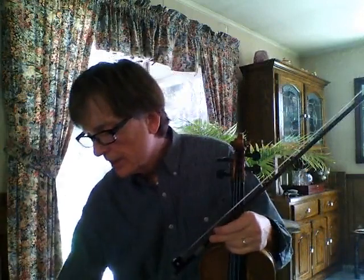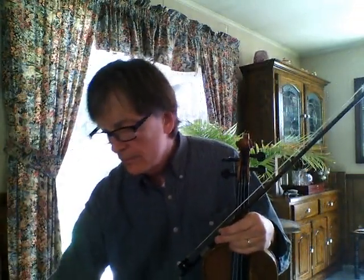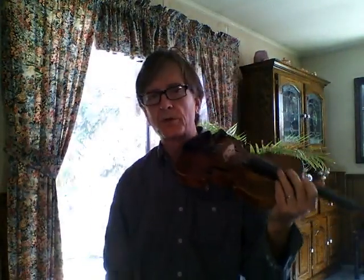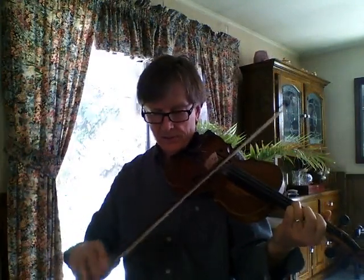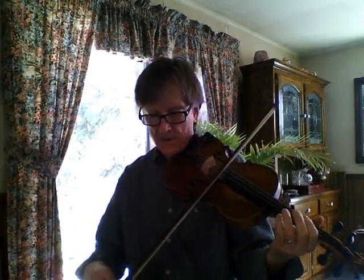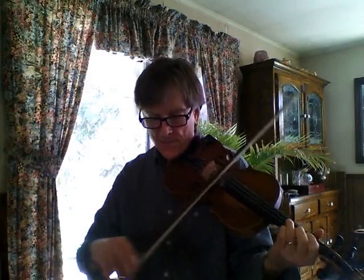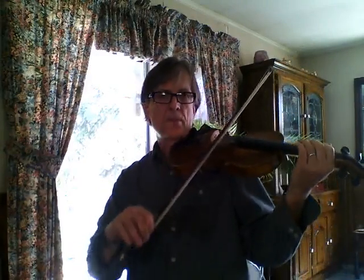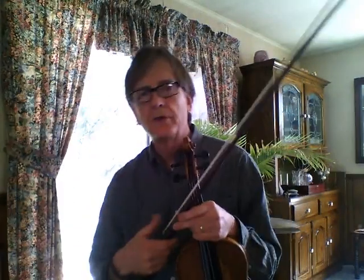I'm going to start at tempo 60. Maybe you can hear that. This is the first part. Actually I'm going to slow it down — if you're a first timer with this, go to 50.